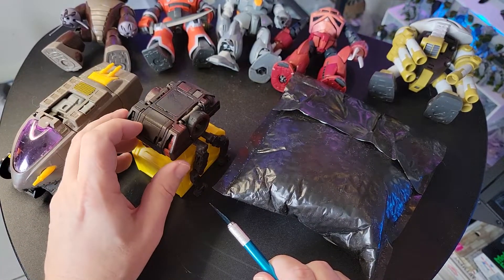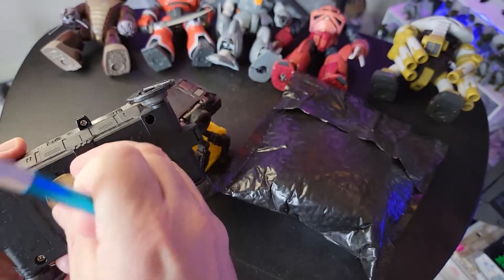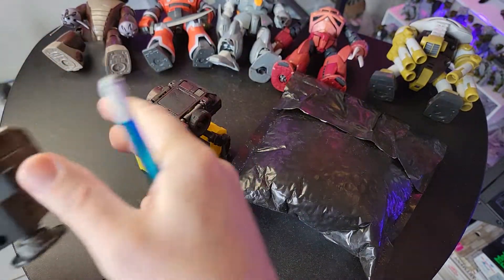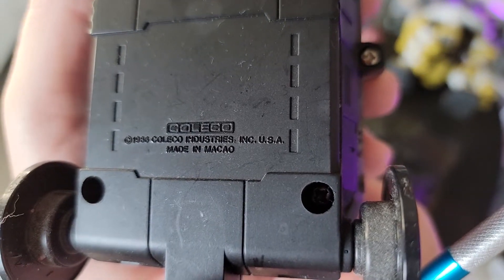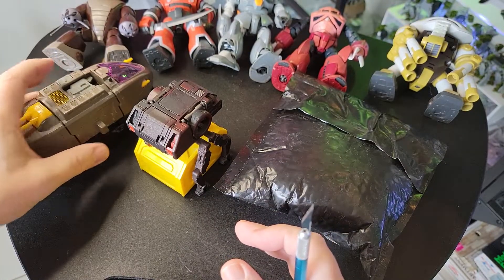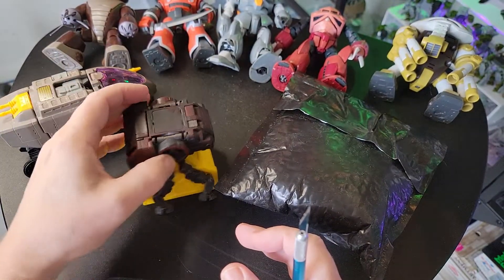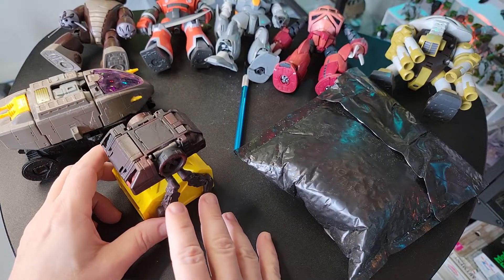These are two of my original Starcom toys. Starcom is a 1986 toy line made by Coleco, and they were basically the US Space Force of toys. They had some really interesting play features.